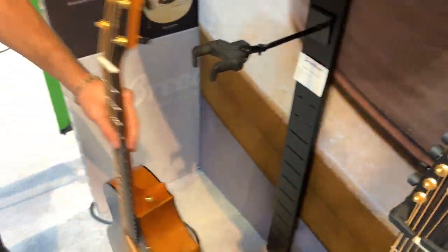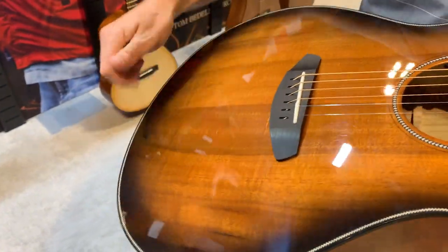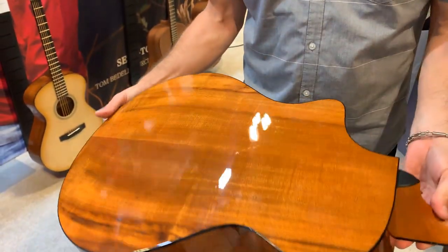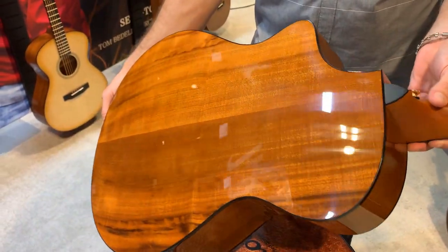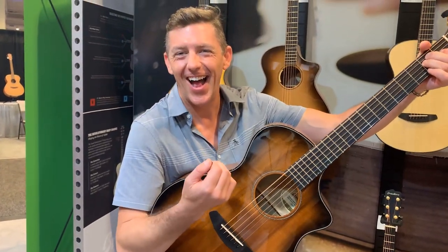And then we have a concert as well, and our classic body shape. This one looks fantastic. A lot of fingerprints because this has been played a lot - it's a fan favorite today. Great guitar, man. This is beautiful. We might have sold this to somebody that works here. You fall in love every day, don't you?